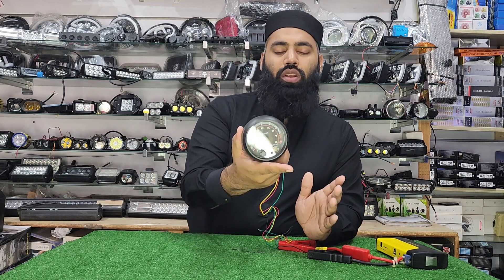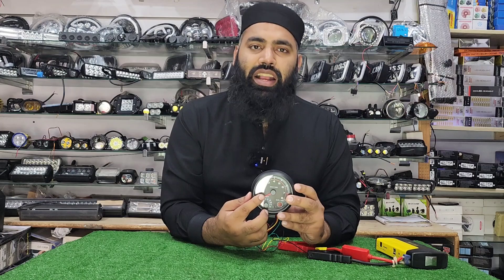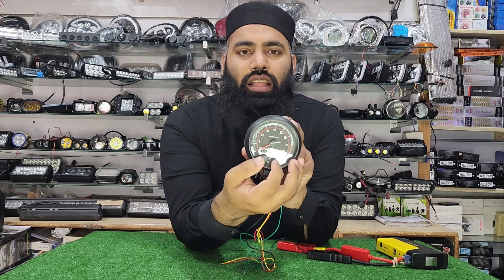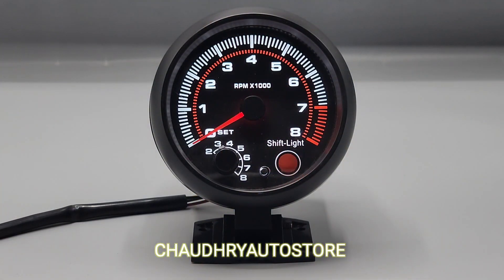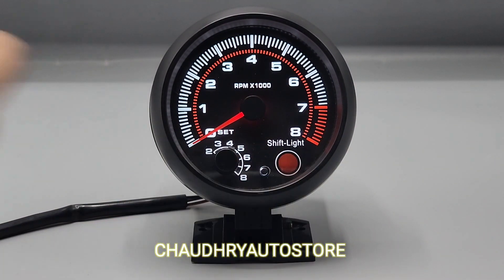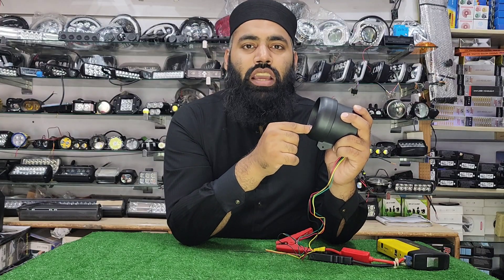This is your RPM meter, and one great thing about it is the gear shift light. The gear shift light is the key feature. You can set it — for 2, 3, or 4 RPM levels. This tool will change the shift light accordingly. That is the key feature of this RPM meter.